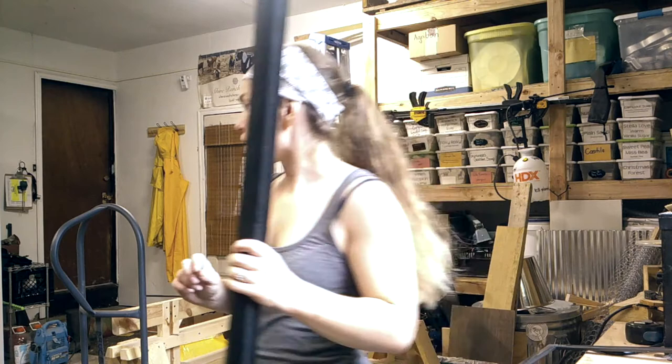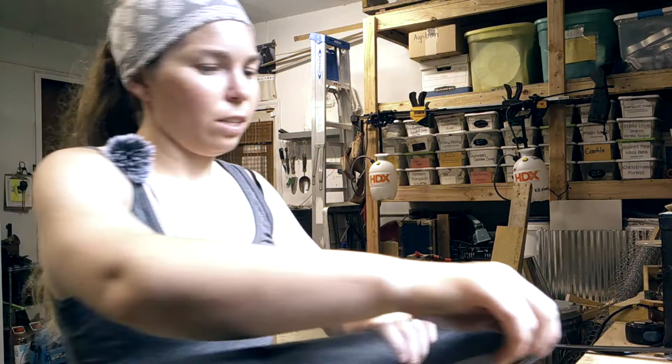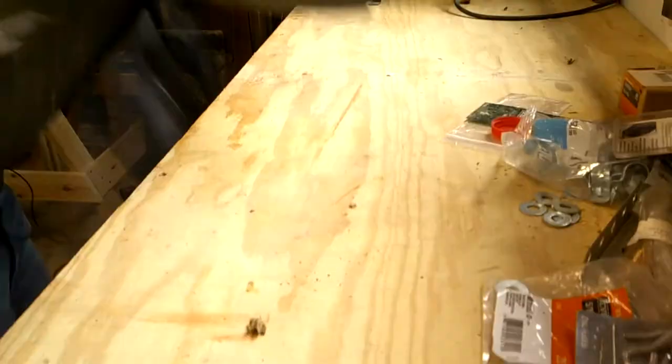This is a slightly different screen than I was using — this is an all-purpose screen, whereas I was using a bug screen. Home Depot didn't have the bug screen this time and I wasn't willing to wait since this is my last window to do. I'm going to roll it out so there's a little bit extra. This works a lot better on a flat surface, so we're moving to the floor.